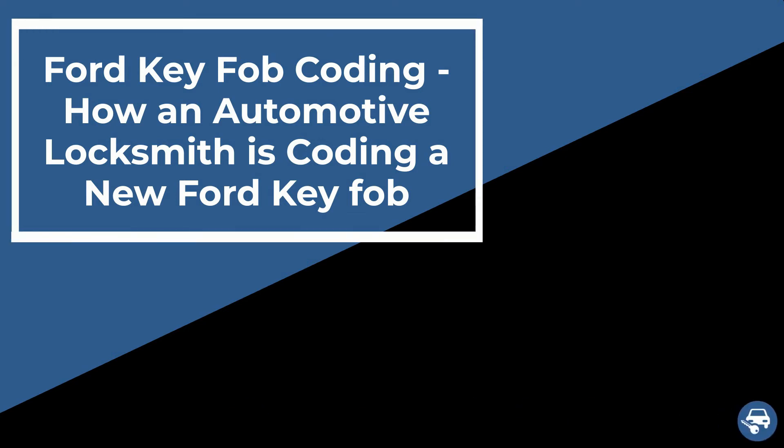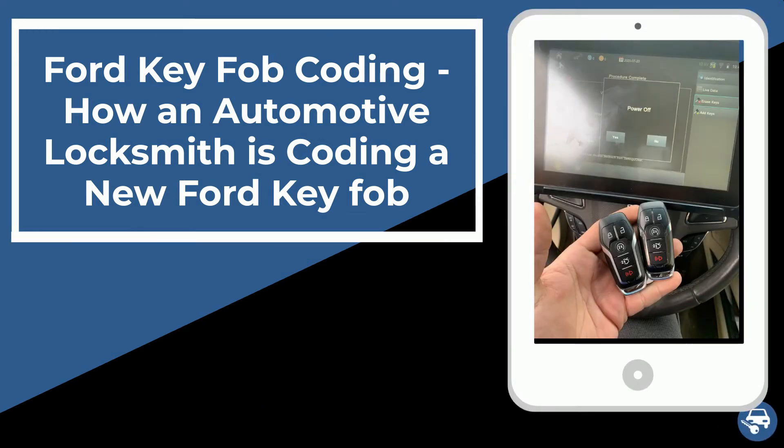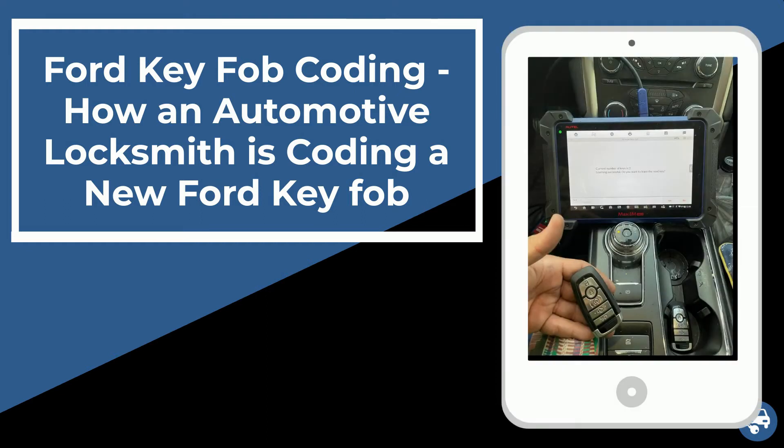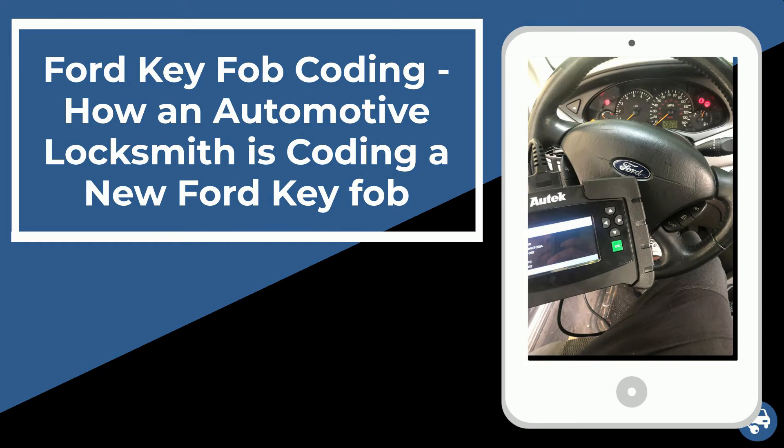Hi everyone. In this short video, one of our affiliate locksmiths is going to show you how he's coding a new Ford key fob. This is how it's actually done on site, in case you lost all your keys or just want to have a spare set. This is a necessary procedure that requires a special machine for all Ford key fobs and transponder keys.